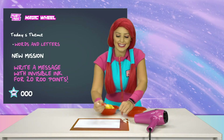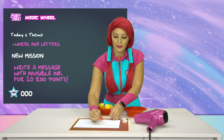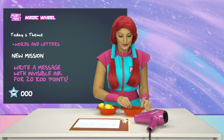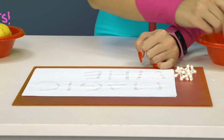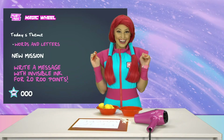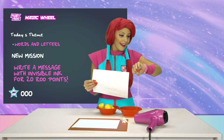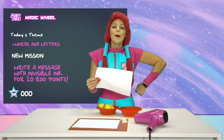Dipping into my invisible paint! I don't see anything yet, Ruben! Painting... Writing with my invisible ink... There! We wrote a message in invisible ink! Can you see it, Ruben? Of course not! It's invisible ink, silly goose! Mission accomplished!